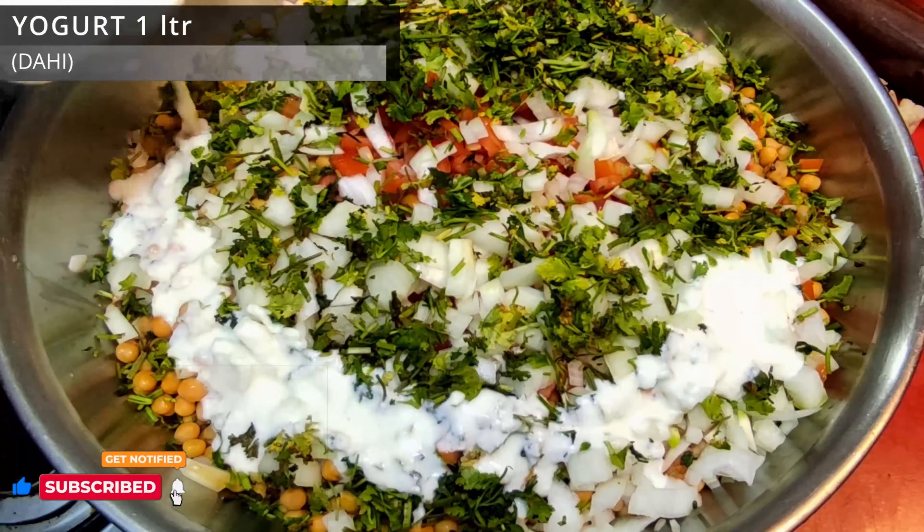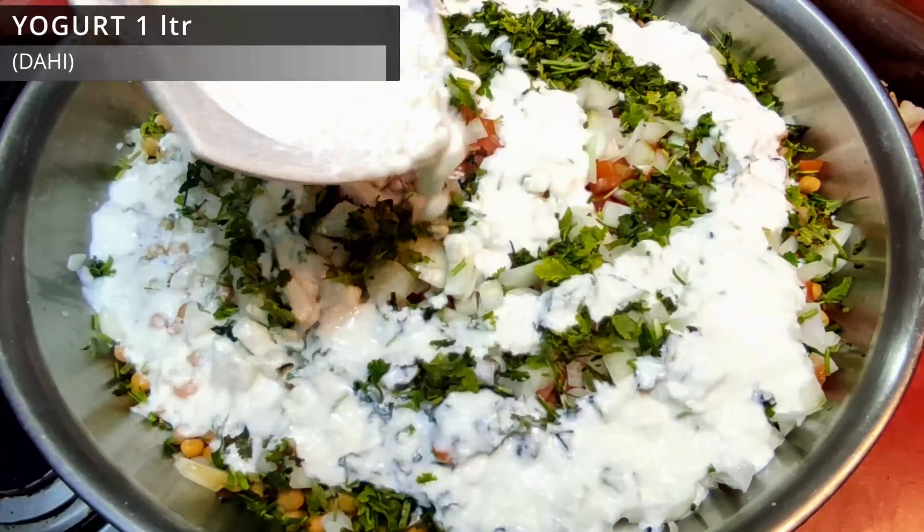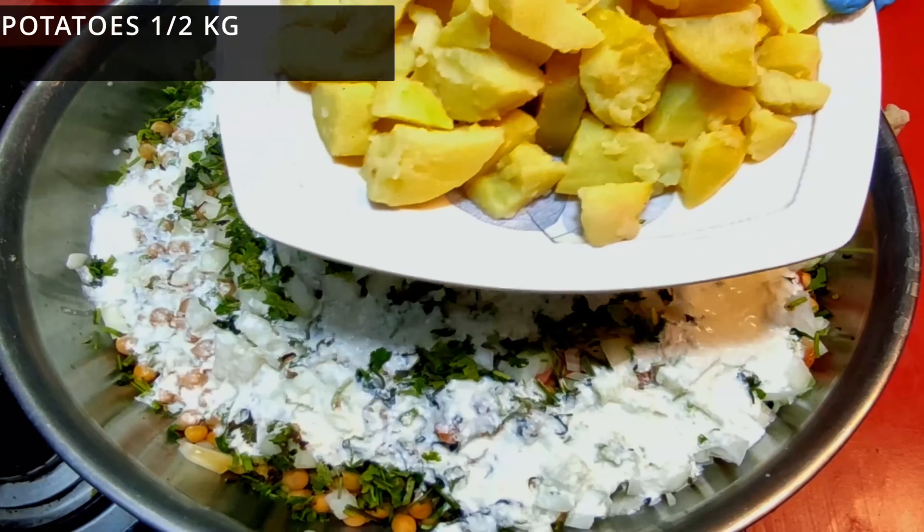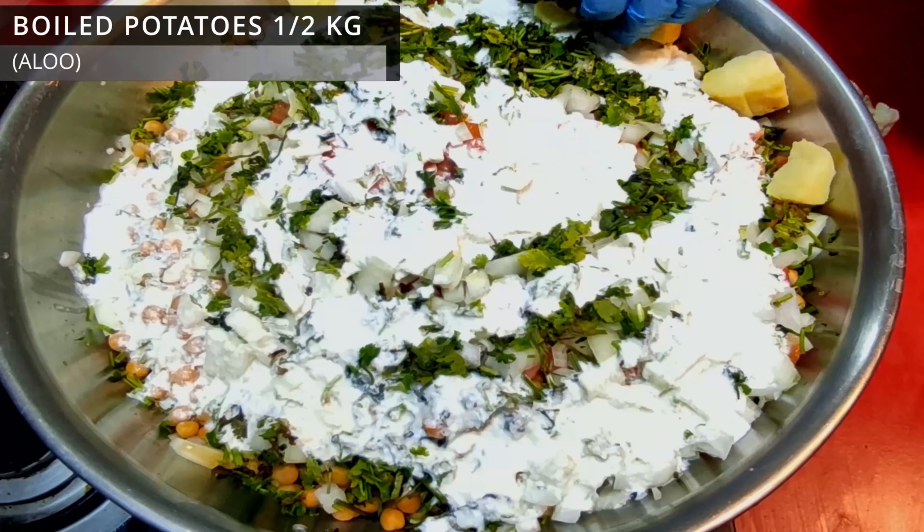I used 1 litre, 1 kg. Now we will fry the potatoes.